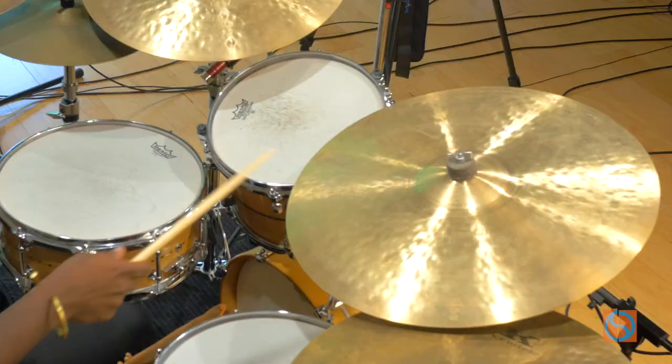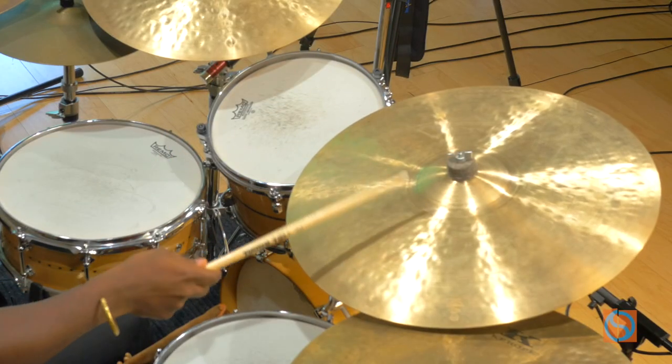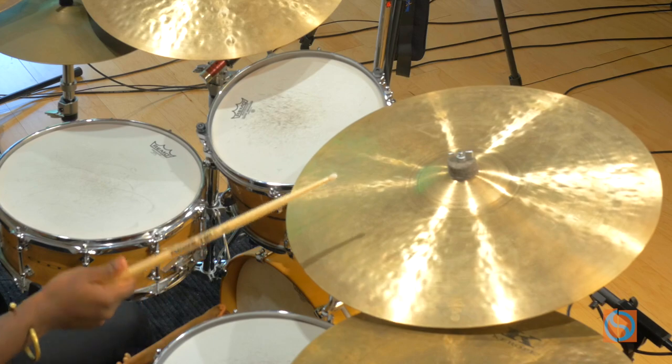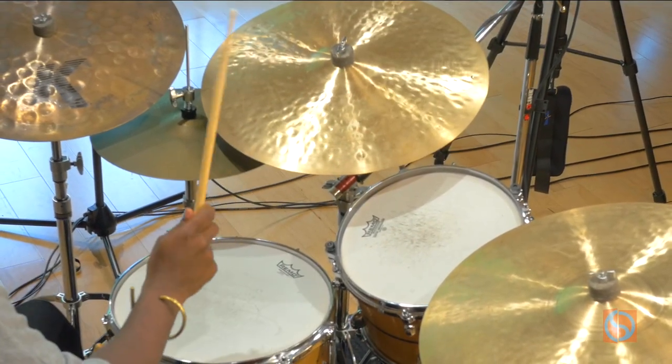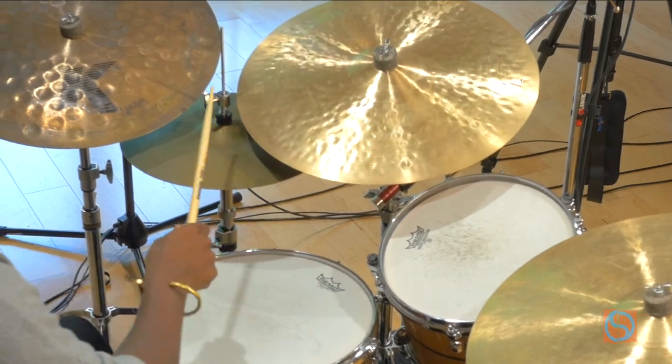Same thing with the cymbal — that's the meaty part. Same thing here with the hi-hat.